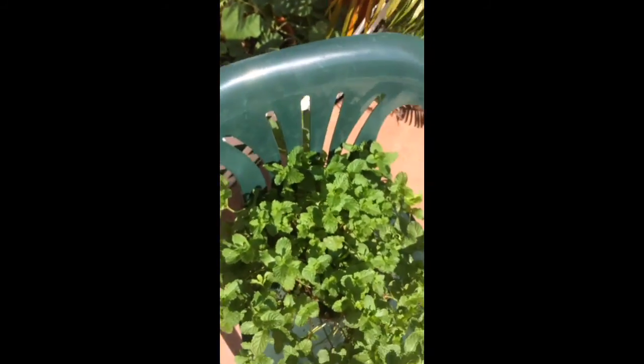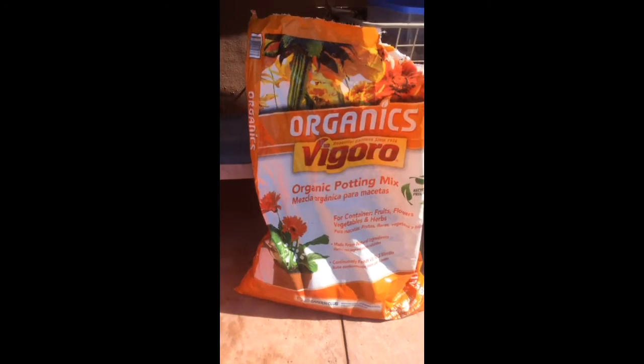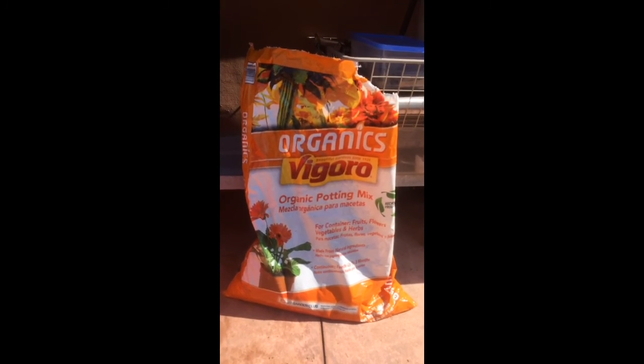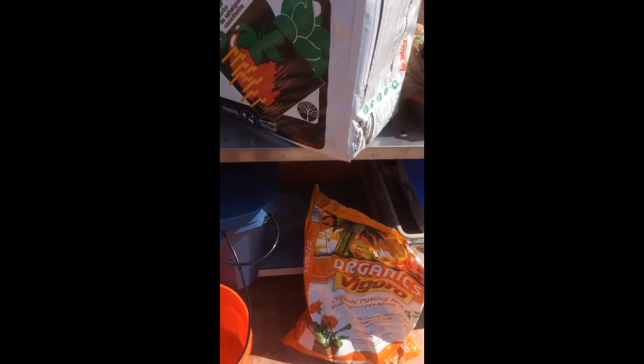Here's a quick glimpse of my garden — all container gardening. I'm using a mixture of three potting mixes: the Organics Vigoro potting mix, peat moss, and another Vigoro all multi-purpose garden mix.